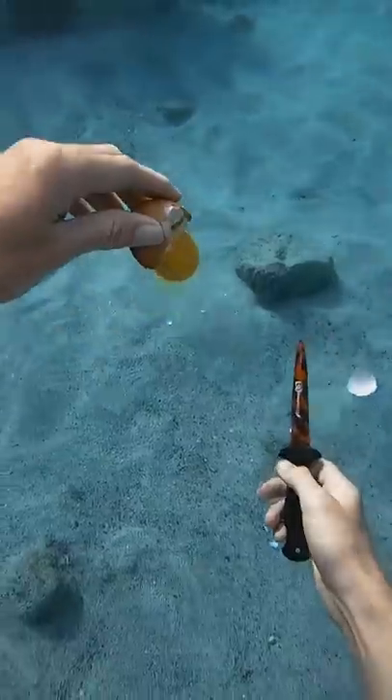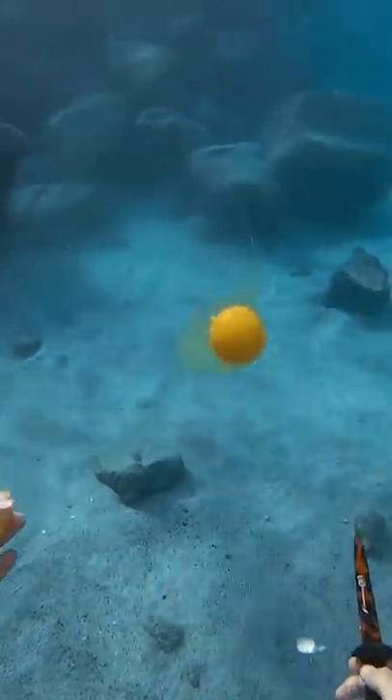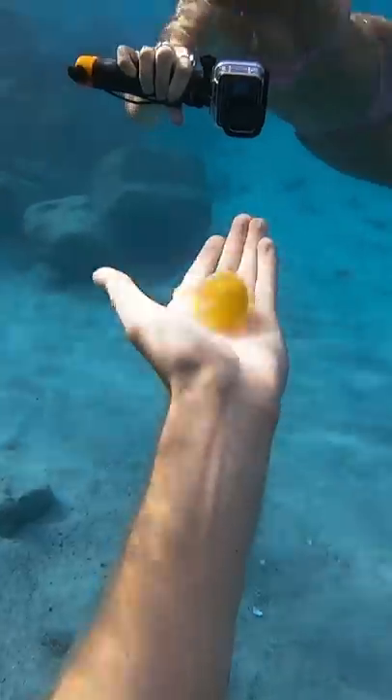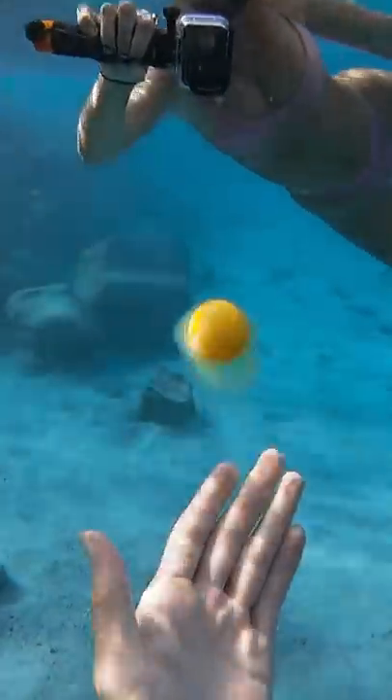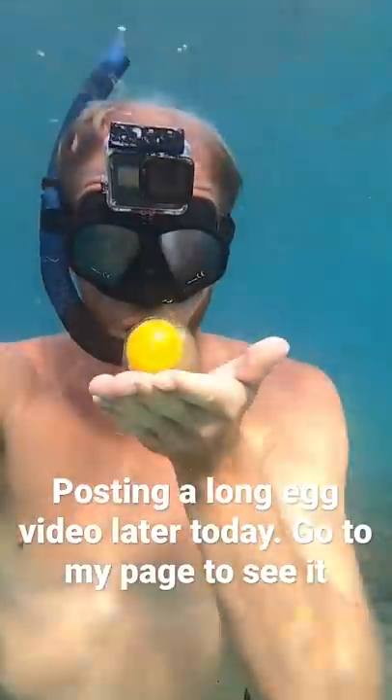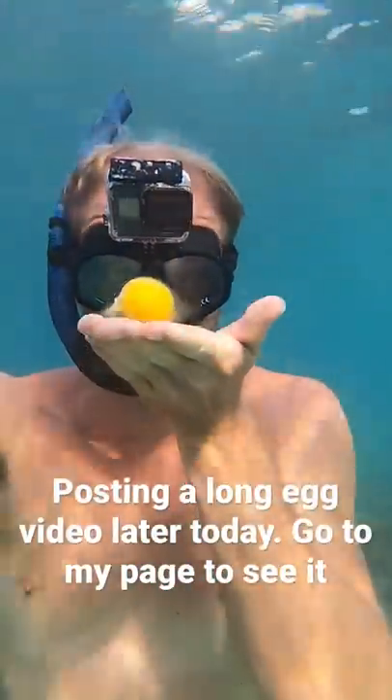The egg poured out nicely into my hand and was able to rest in my palm. It sure is fun to play with — it's like a little jellyfish friend! Now, what would happen if I blew a bubble ring? Whoa, he's spinning! That was pretty cool. We're gonna do some more egg experiments later.